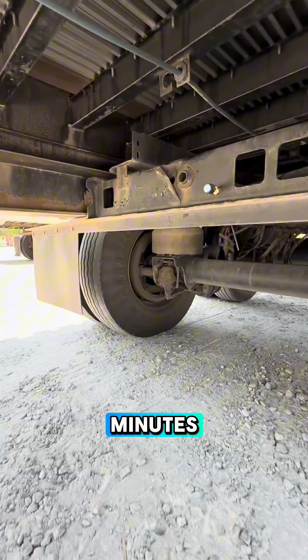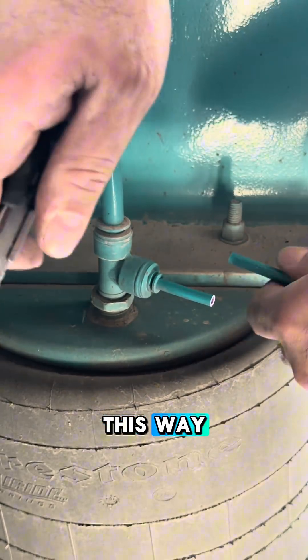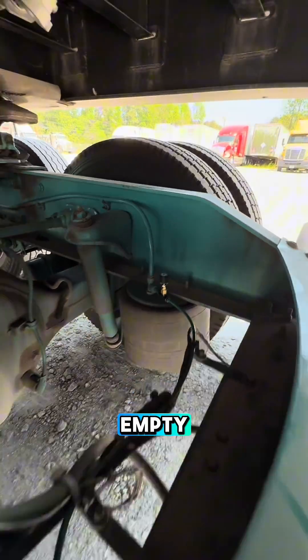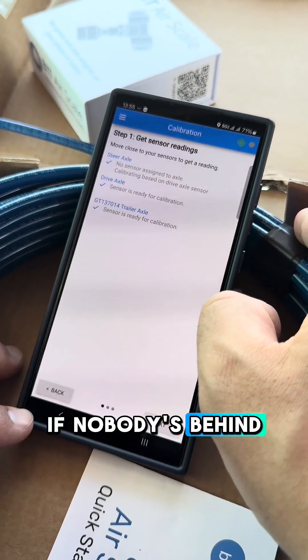The installation takes under 10 minutes. You don't have to drill a hole — that was just my idea to do it this way. For better results, you will need to calibrate the scales twice empty and twice when loaded. Best way is on a flat surface, right on the scale if nobody's behind you.